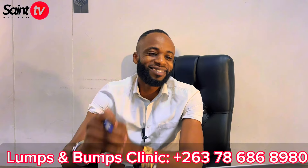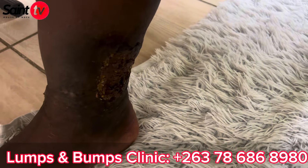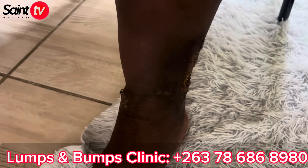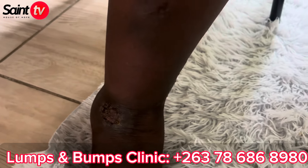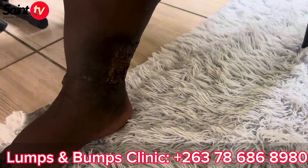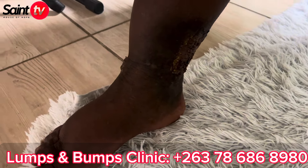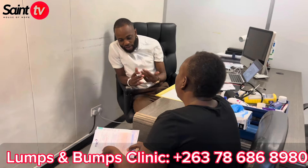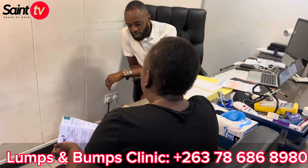Thank you so much. You are welcome. Bye. From Mango Saint Saint TV crew — much love and God bless.